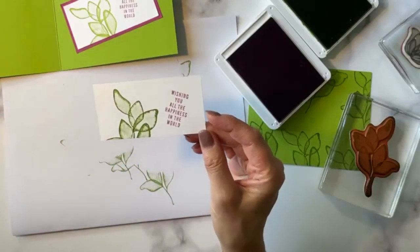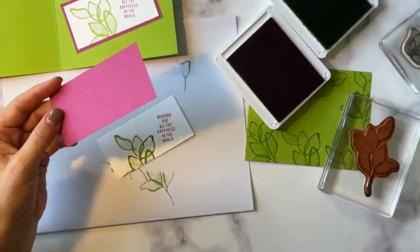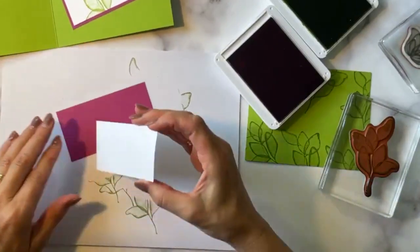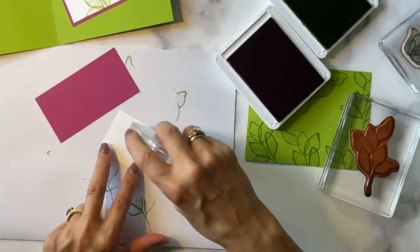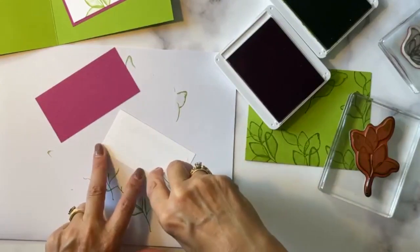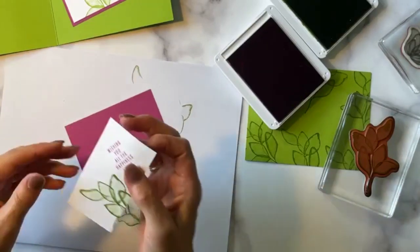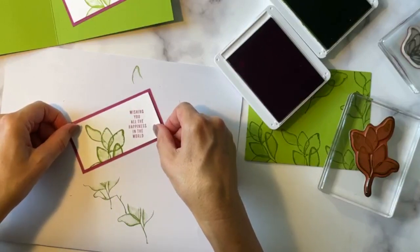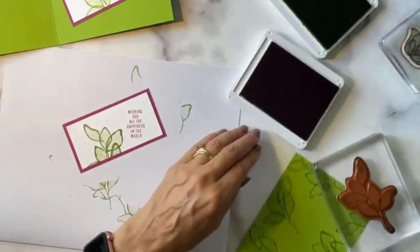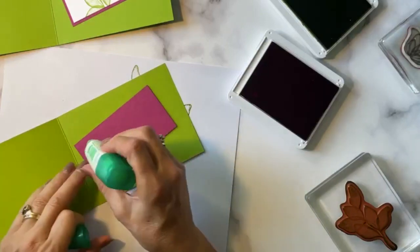This was a 2 by 4 inch panel, so we're going to layer this onto a 2¼ by 4¼ inch panel. My cards are always easy, not too hard measurements today. Let me go ahead and attach this onto the mat, and we can put that onto the inside panel of our card. I'm going to use some multi-purpose liquid glue to do that.